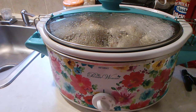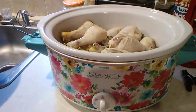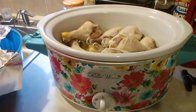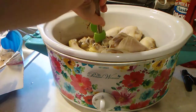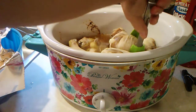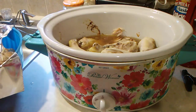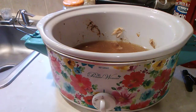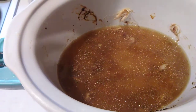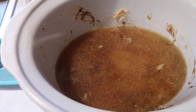Today in the crock pot we got chicken legs and we're going to put them on the grill and finish them up. We're going to count them as we get them out — how many chicken legs we got. We have 14 chicken legs and we got our broth in there to make our dumplings with. Now we're going out on the grill and cook them out there.